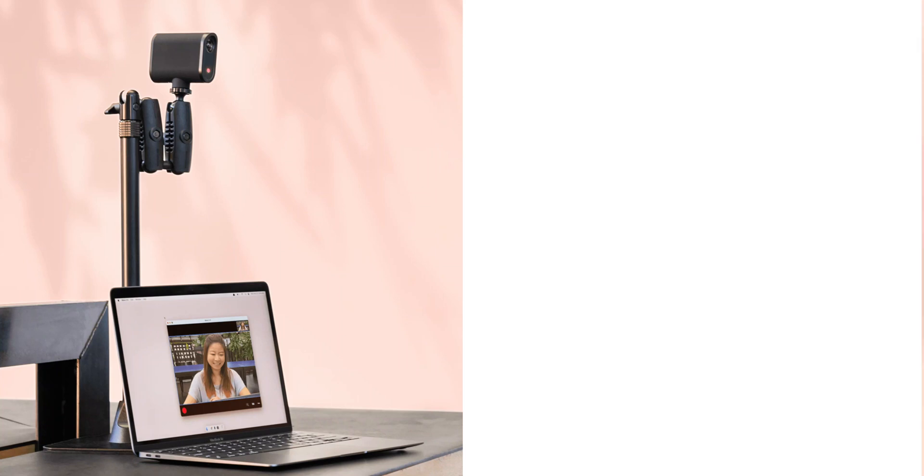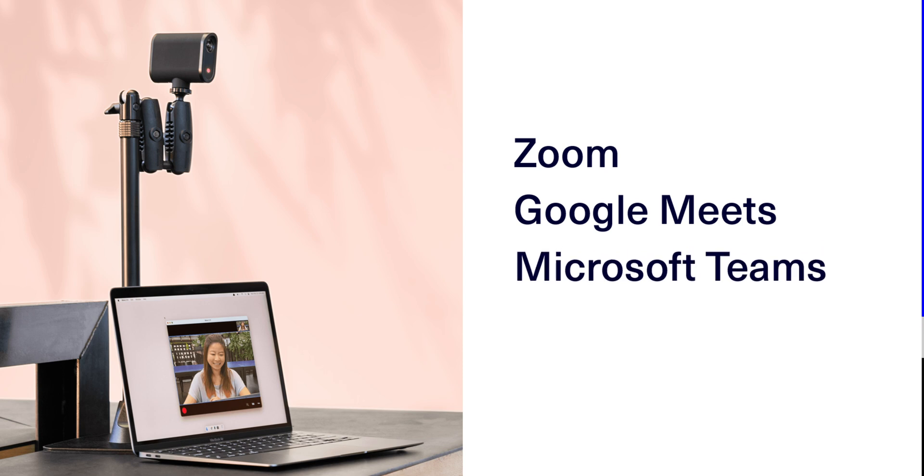Mevo Start works as a wired or wireless webcam with platforms like Zoom, Google Meet, Microsoft Teams, and many more.